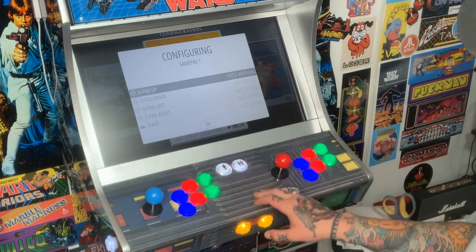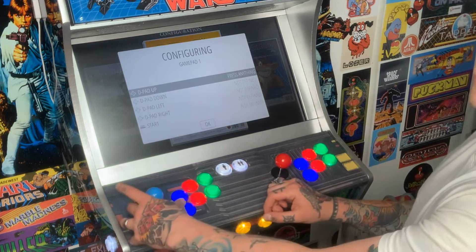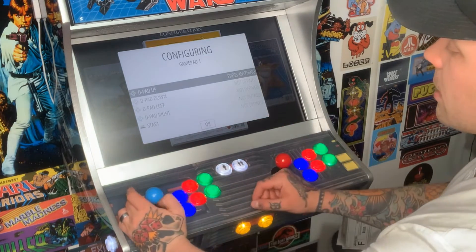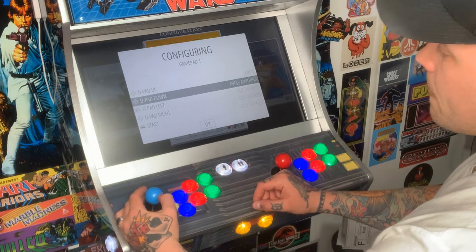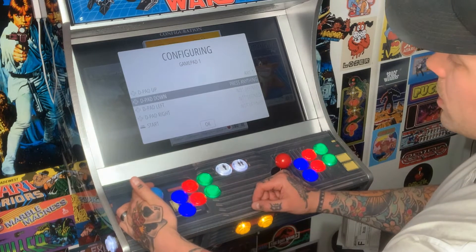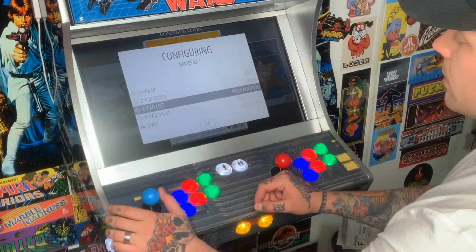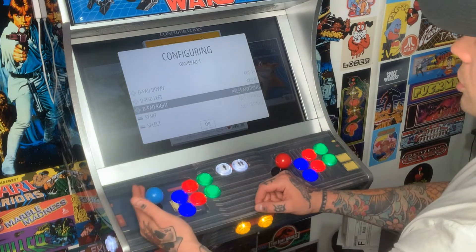To get started, we're going to use the d-pad for the joystick since we don't have a regular d-pad. For d-pad up, push the joystick up; d-pad down, pull it down; d-pad left, push it to the left; and d-pad right, push it to the right.